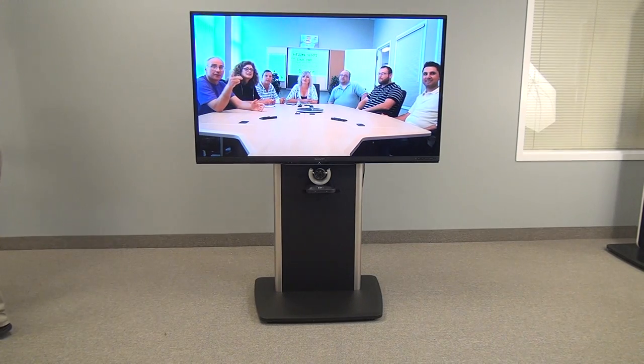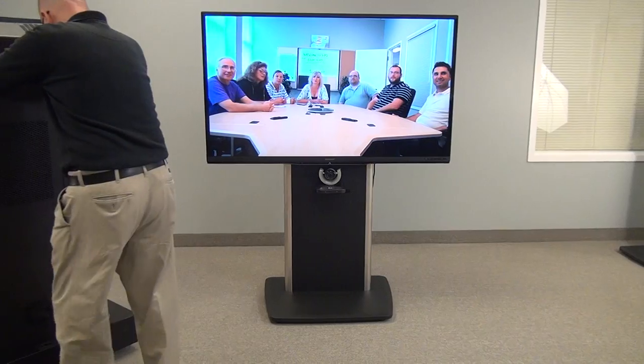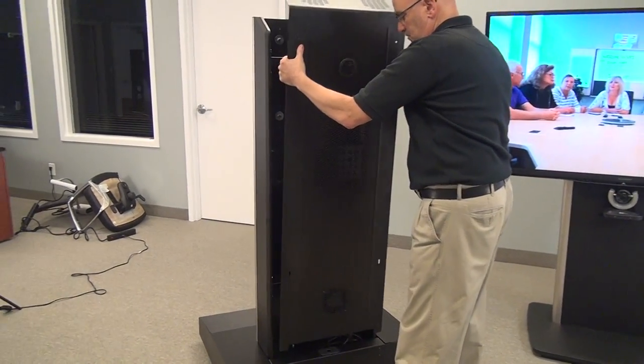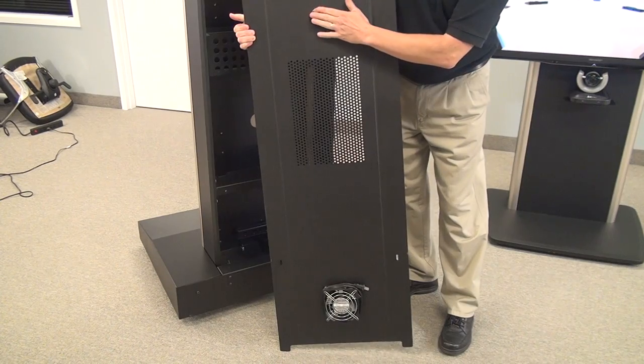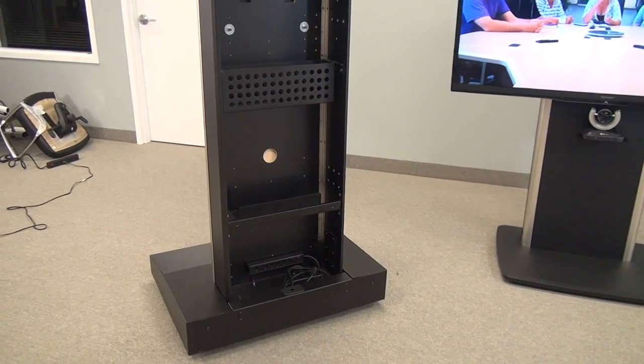Now we're going to show you the TP-1000. We do not have a monitor on this currently, but as you can see, it comes with a removable back and it has a fan to force cold air into the unit, so any heat issues are taken care of.